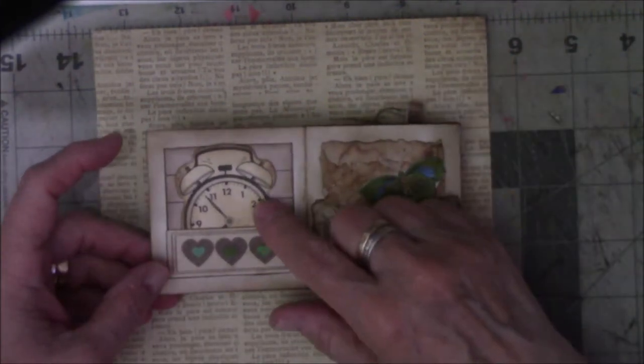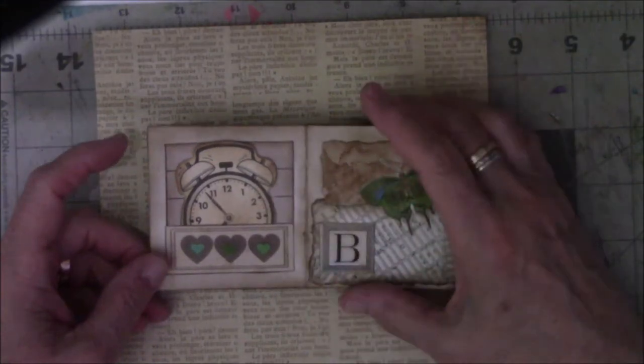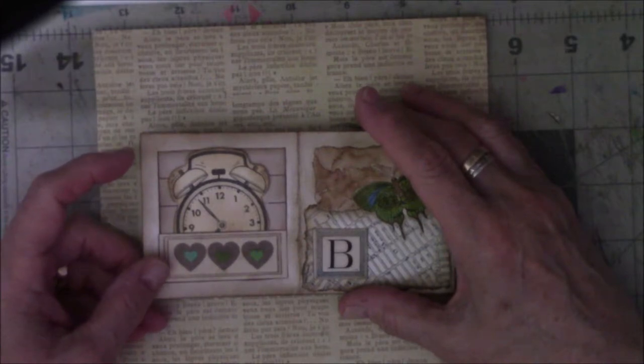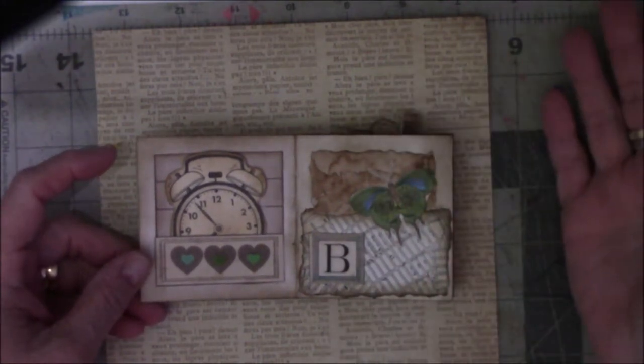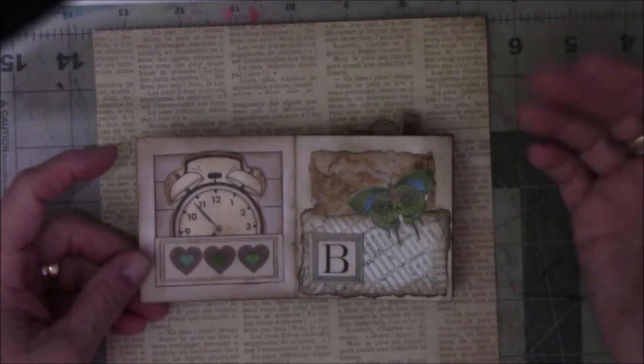The next one features a stamp from a set that I was gifted from someone in Canada, and I cannot thank her enough. Everything was wonderful. I really do love everything that you sent. I've been trying to use it, and I can't remember if I said thank you before, but this is really — thank you again, if I've already said it.